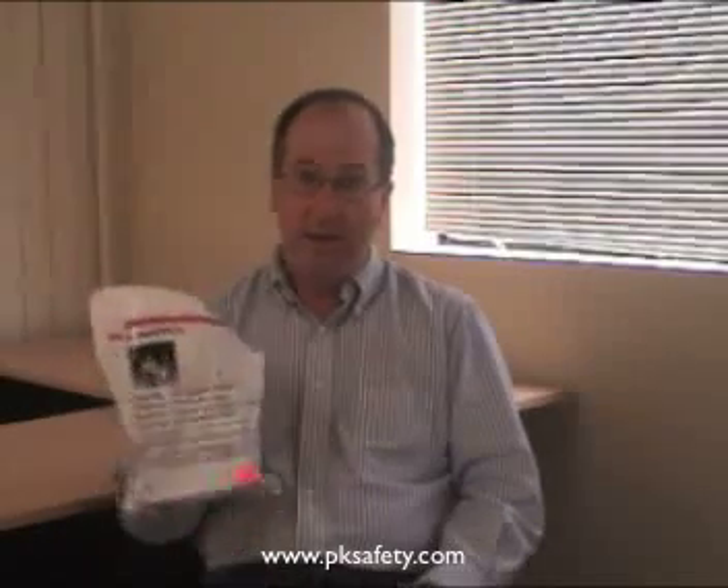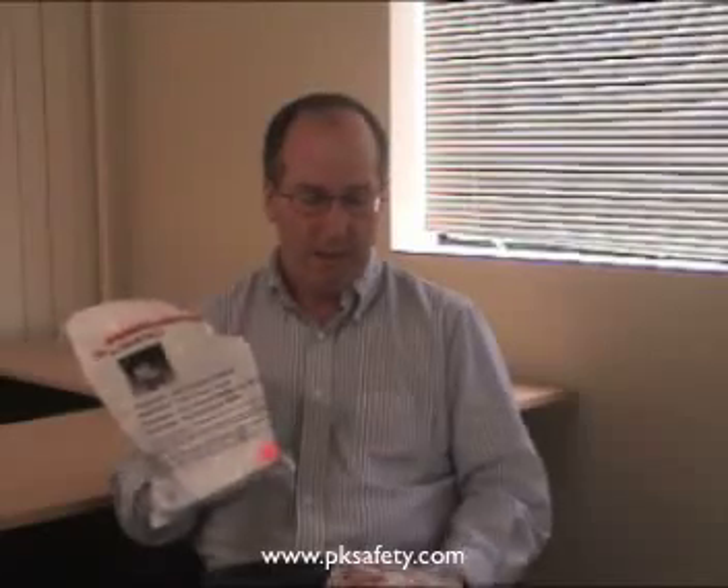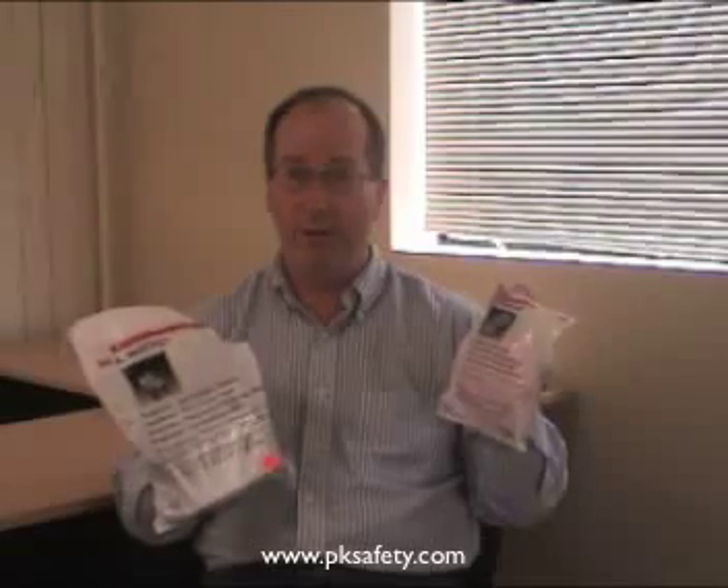What this consists of, which you'll get in the box, is a 3M 6000 series half mask respirator, which we'll look at in a second, and the 3M 2091 or P100 filter.